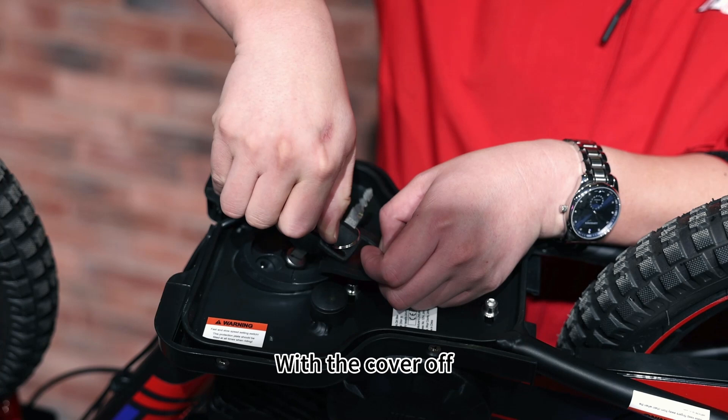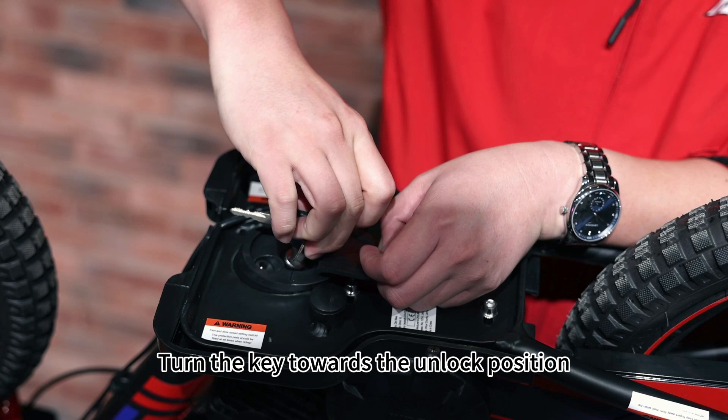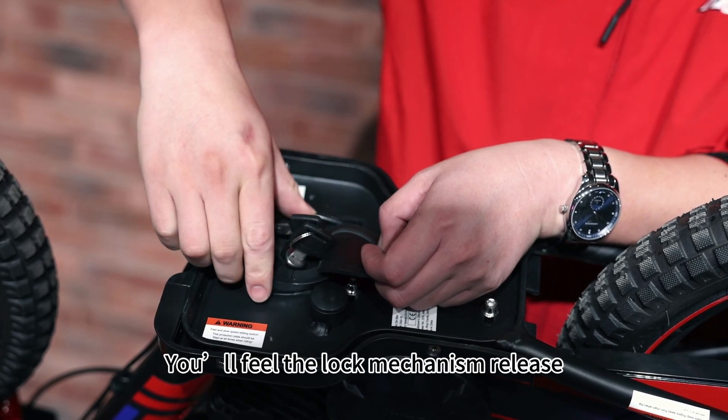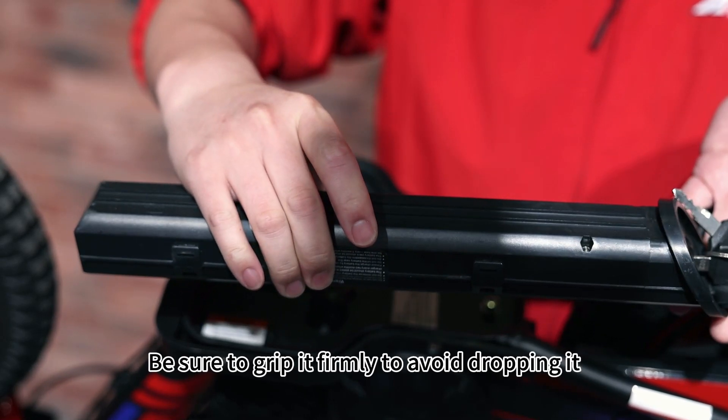With the cover off, insert the key into the battery lock and turn the key towards the unlock position. You'll feel the lock mechanism release. Now gently pull the battery upwards — it should slide out smoothly.